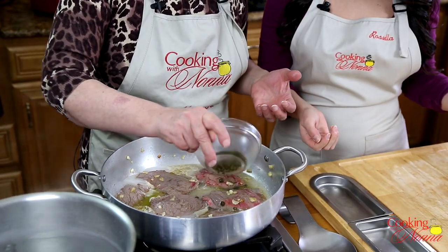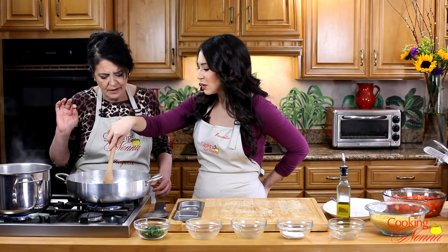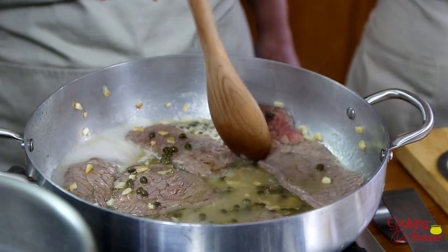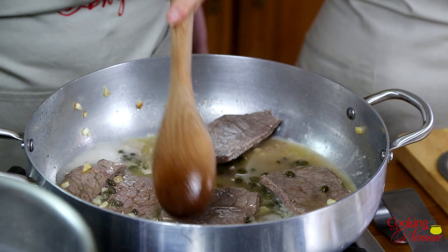We put the capers, because it's all about the capers — they give that little touch, that delicate, exotic flavor. If you don't put the capers, it's just plain. What about people who don't like capers? Well, leave the capers out if you don't love them — it's still going to be good. But the capers do give a special flavor; otherwise it's like eating meat and pizza sauce. This is special. Very special. Easy to make.